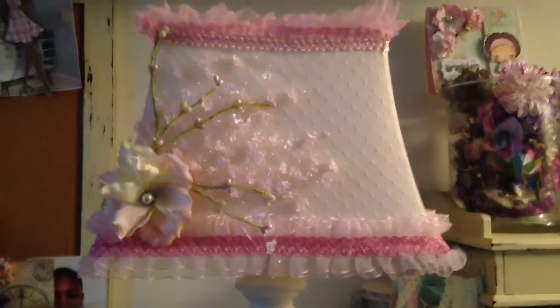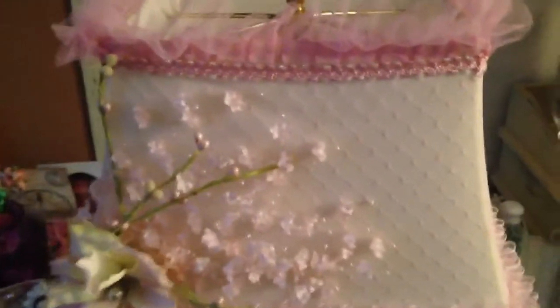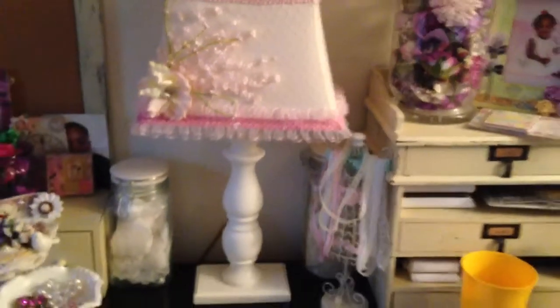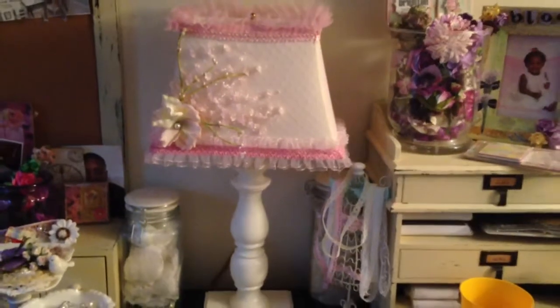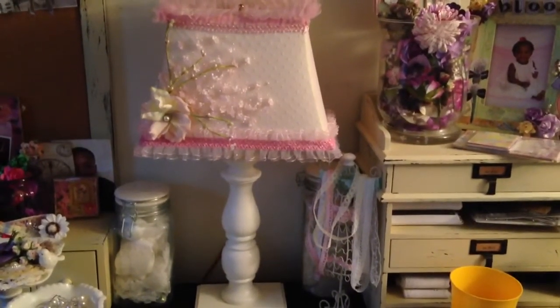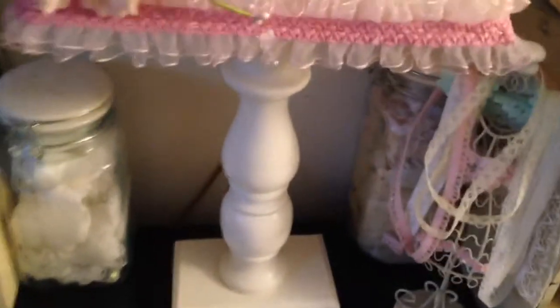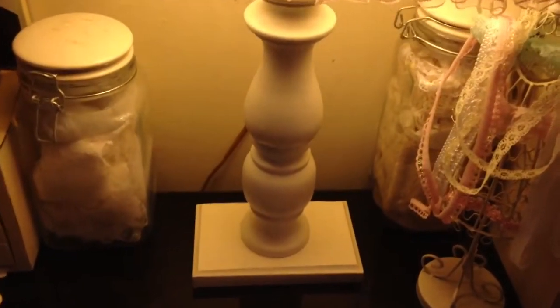Then I altered the shade, and I absolutely love this lamp — it is so pretty and girly and pink. Let me get a better view here. There we go — and it works!